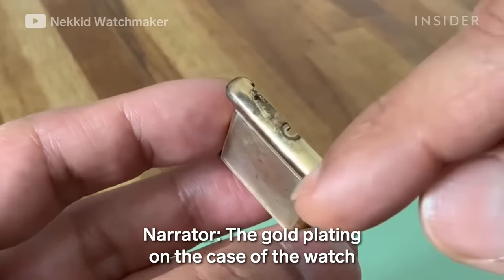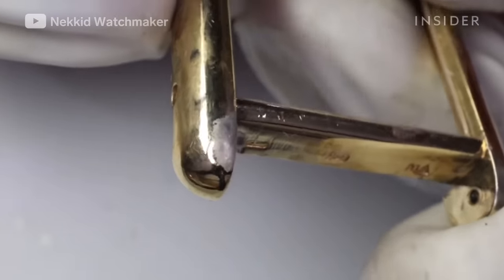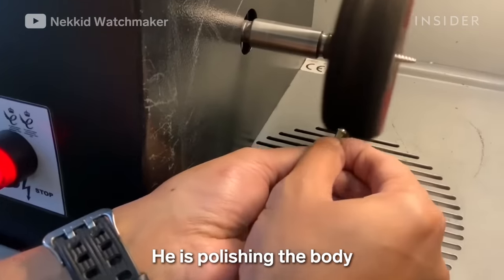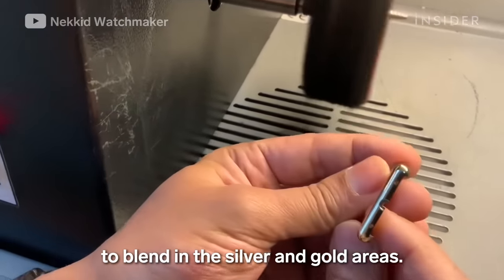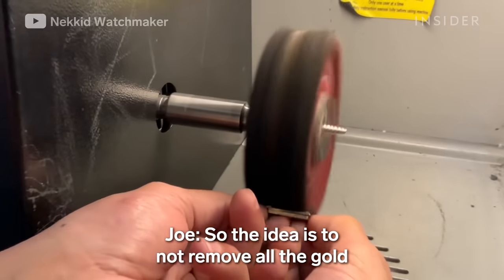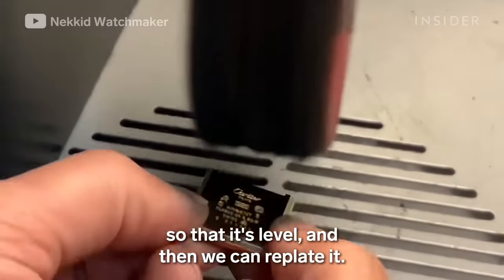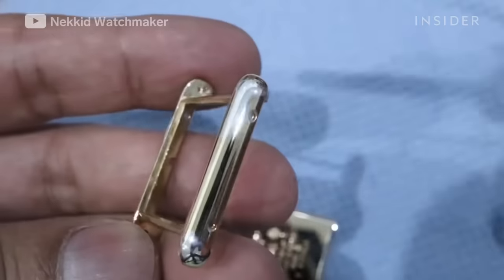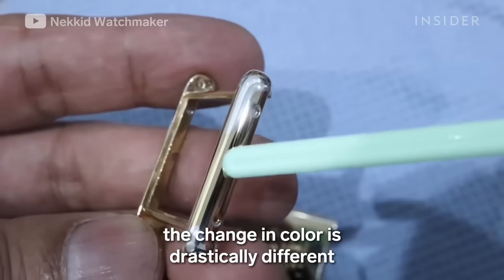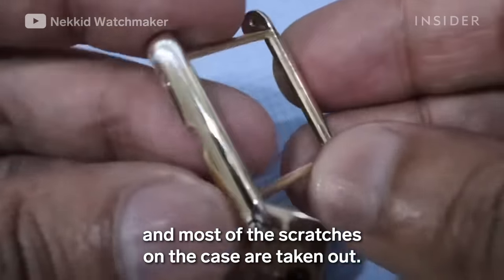The gold plating on the case of the watch has tarnished and worn off in some spots, so Joe is replating it. He is polishing the body to blend in the silver and gold areas — the idea is to not remove all the gold, but just to blend it so it's level and then replate it. After polishing, the change in color is drastically different, and most of the scratches on the case are taken out.